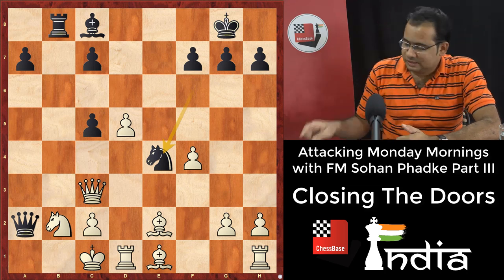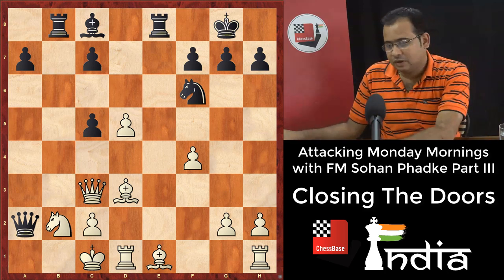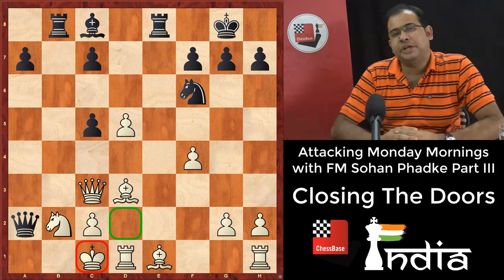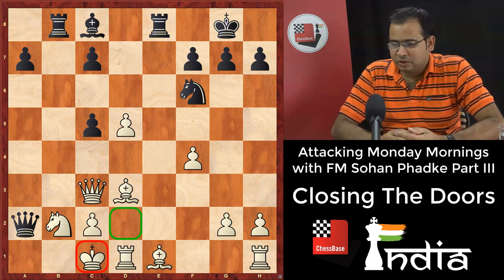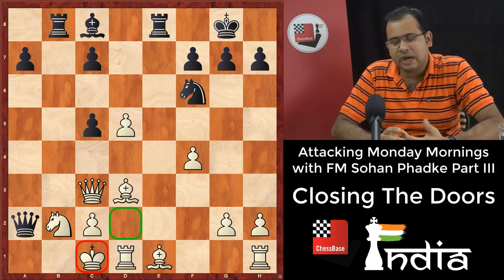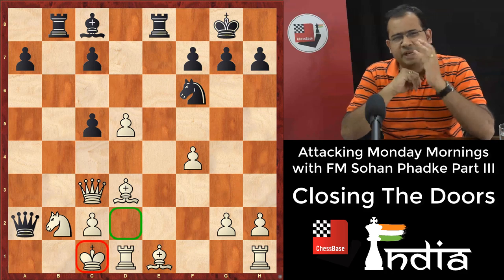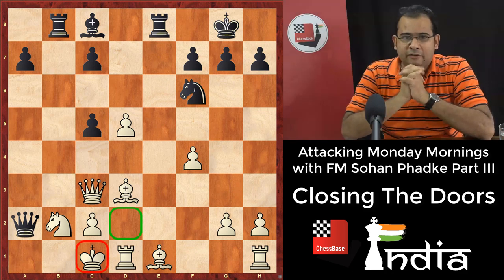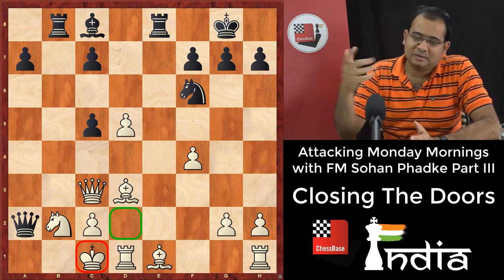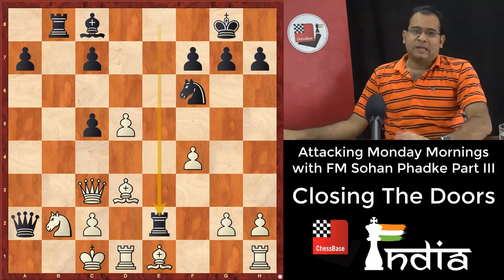By simple moves, just cutting the king's escape via d2, black checkmates the king with no drama — a classy checkmate on a1. Sometimes you have to do it the other way and go check, check, check, chase the king, and finally get him. But if it is possible without drama, you can definitely opt for closing the doors. Rook e2 is a classy way.